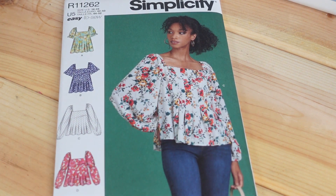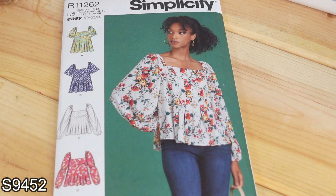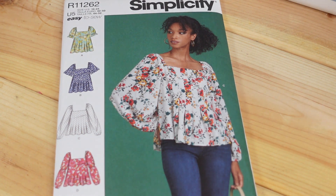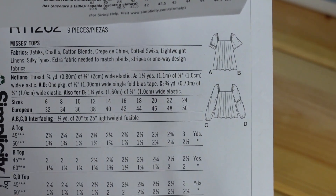Then I picked up Simplicity 9452 — again the drawer number is 9452. I really like this top for the flowiness of it. The tops are cute, they have great sleeve variations, and it's very flowy which means it's forgiving. I like having cute forgiving options in my wardrobe and it also says it is easy to sew, which I appreciate. The pattern description is Miss tops, and here are the line drawings on the back.